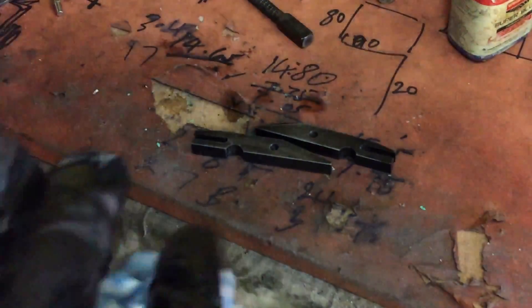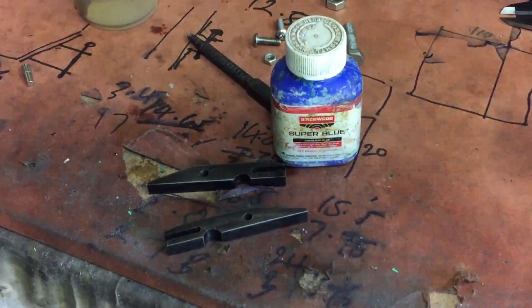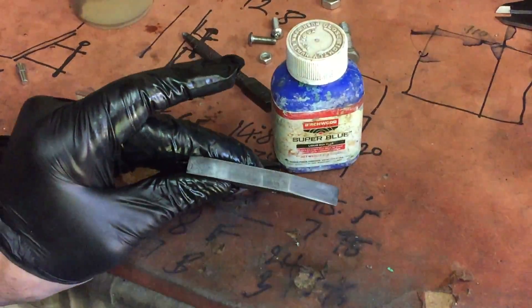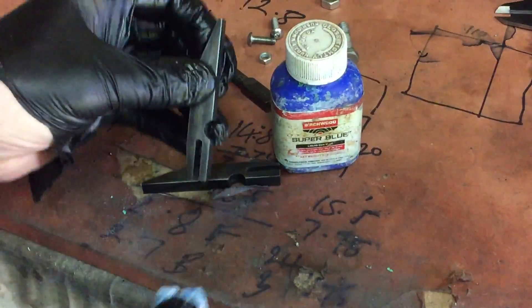In my usual brilliant style I forgot to press record when I blued the steel jaws. Anyway, here they are — I'm just using a bit of cold blue for that. It will give some colour contrast to the pliers and of course it will help stop the rust forming on the steel jaws.